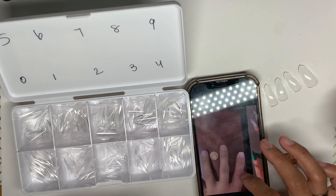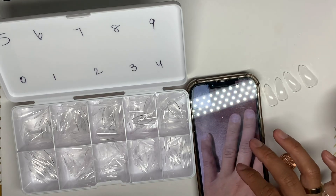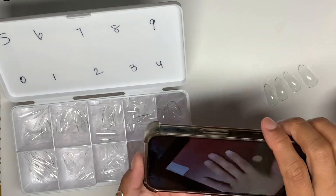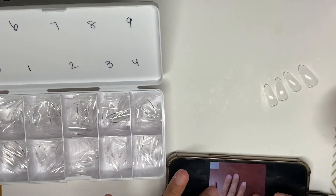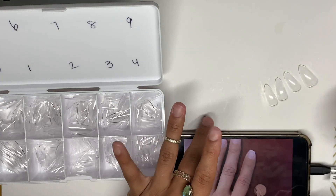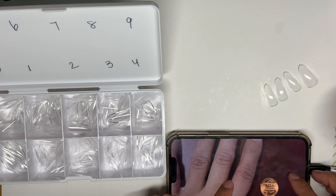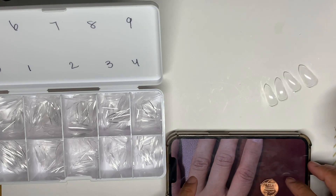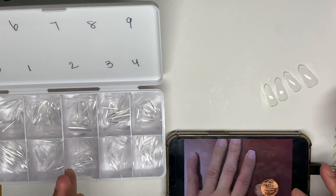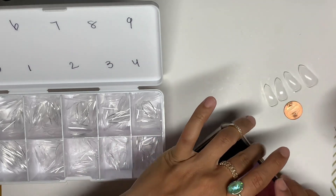I'm looking at the pictures and she didn't quite send me the best pictures for the pinky. As you see the penny is all the way over here — maybe if I put the phone sideways it would give me a better view. But the penny is still so small and her pinky is missing, so I'm just going to have to guess her pinky size or give her two different pinky sizes for her to work with.